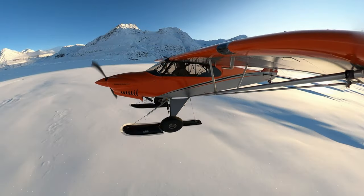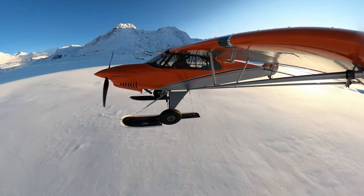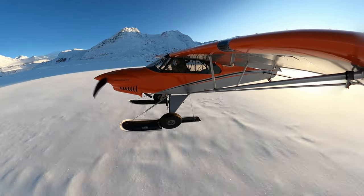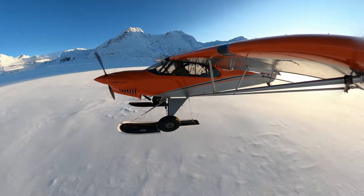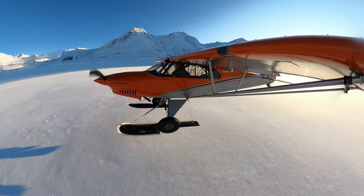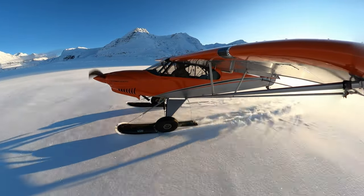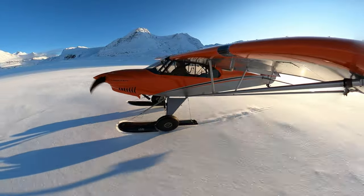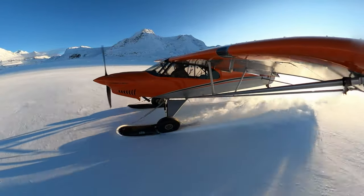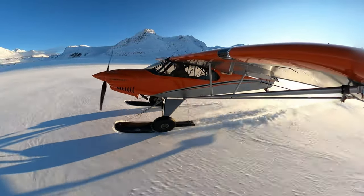Now I'm approaching the spot I've picked out and slowing up. I'm going to put one notch of flaps in out of the three notches available. I'm not going to go nearly as slow as I could, because I don't want to put too much weight on the wheels yet in case the snow is very loose and unconsolidated — the snow pack up here could be very deep. So I touch down and start making a set of tracks to give myself a spot to land on.